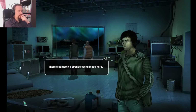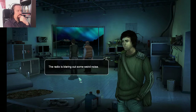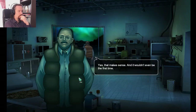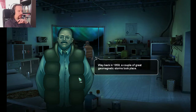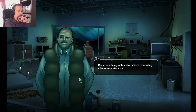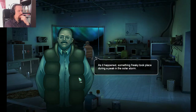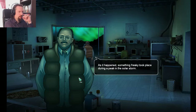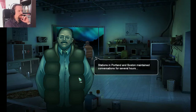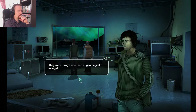There's something strange taking place here. The radio's gone haywire — it's blaring out some weird noise. That makes sense, and it wouldn't even be the first time. Way back in 1859, a couple of great geomagnetic storms took place, caused by immense coronal mass ejections from the sun. Back then, telegraph stations were spreading all over rural America. Electricity was soon to be introduced to households, and telegraph lines operated with it. Something freaky took place during a peak in the solar storm — stations in Portland and Boston maintained conversation for several hours with no battery power. They were using some form of geomagnetic energy.